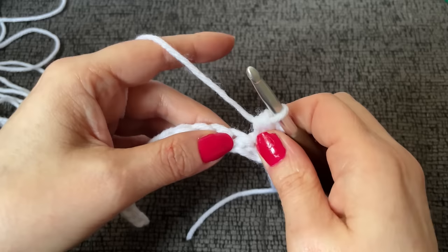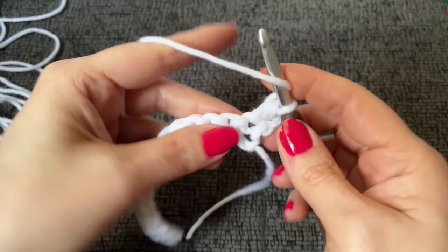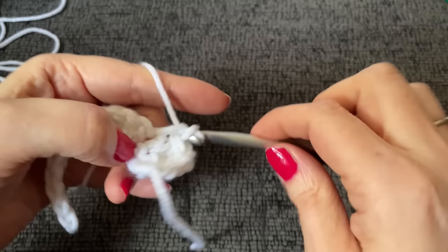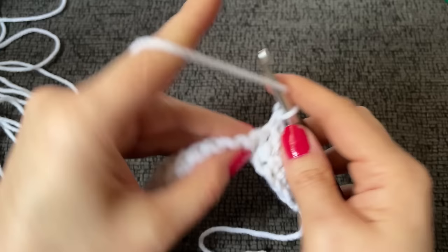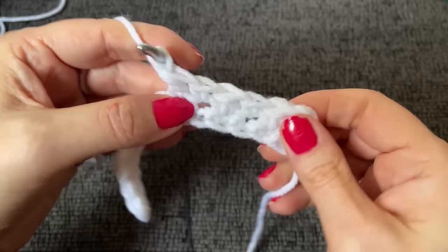If you do chain two for your first half double, yarn over and in the next stitch over work a double crochet, then a single, then a double crochet, then a single. We're looking to work a total of six stitches here. The name of the game with this pattern is: when we start working our tree and we have our white yarn, we're going to transition from white to green.